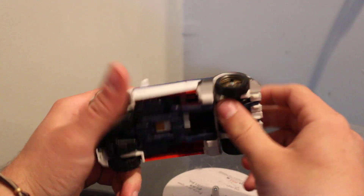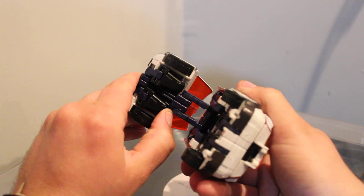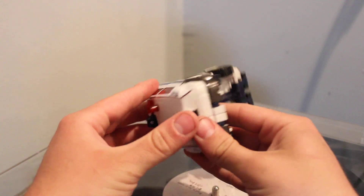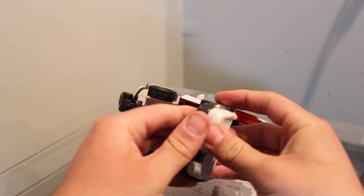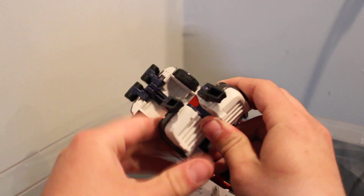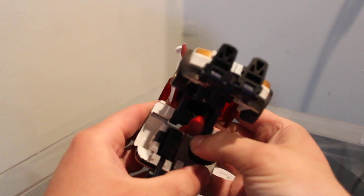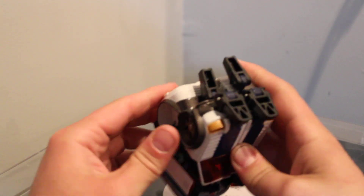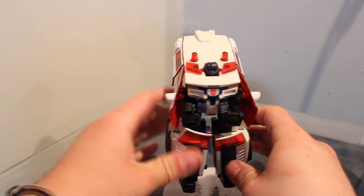First thing first, we're going to pull the front down. Then we fold out these front toe pieces like this — fold down both sides. Then come back to the rear, put your thumb right here and fold out this piece as well. Then fold out the two rear toe pieces. This guy is so stiff! The wheels fold in on themselves — they do a full 180 — and then you pull the front piece and the rear and tab them together. Pull them apart and there you have the legs.